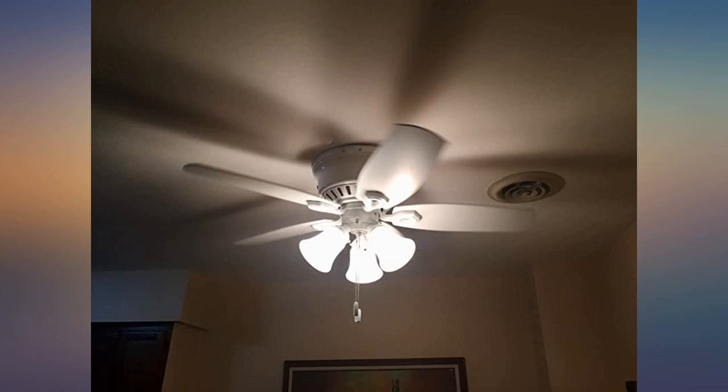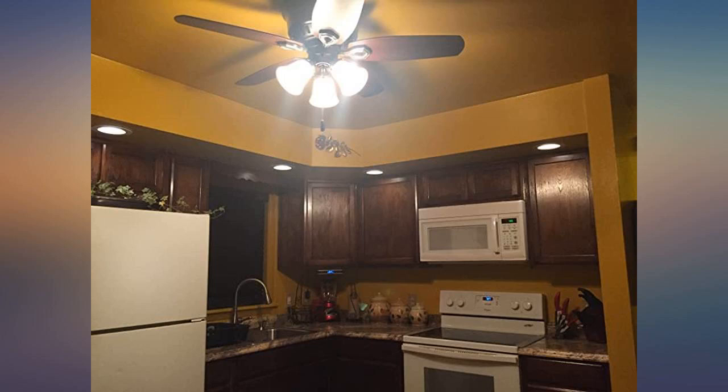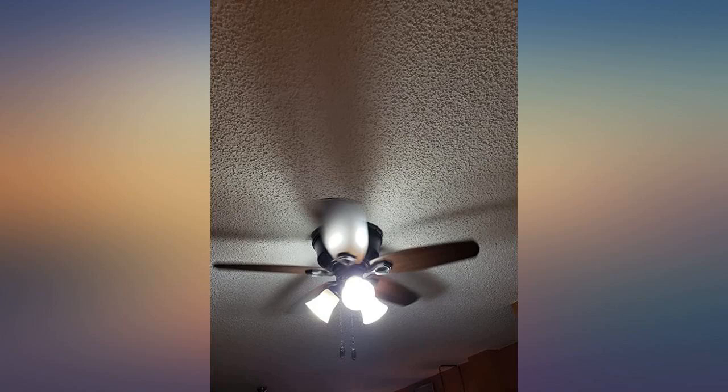This is the third ceiling fan I have ever installed and by far the best quality and easiest to follow manual. Everything is broken down into baby steps — it becomes a no brainer.